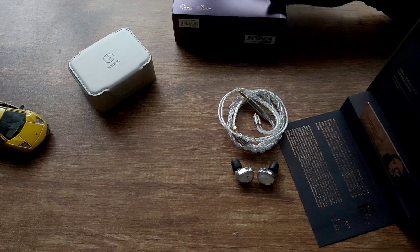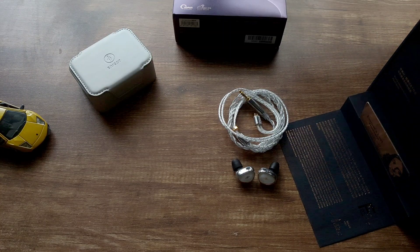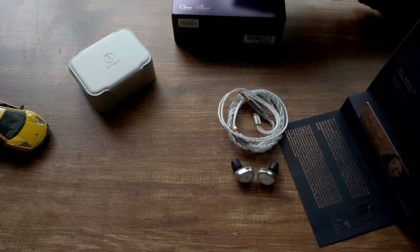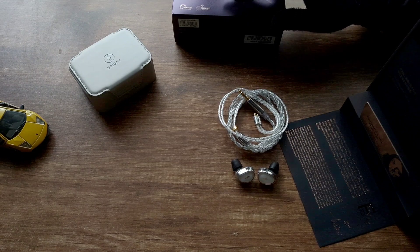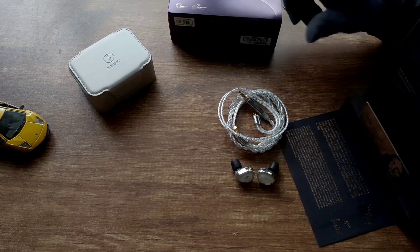They come in great packaging where you're greeted by an opening mechanism and a message from the CEO, which talks about the Mass Theorem — this IEM has 'Mass Theorem' in its name. The retail price is around $220. They include a case and two pairs of ear tips, which is a bit of a weird choice in my opinion, and they also have a gorgeous cable.